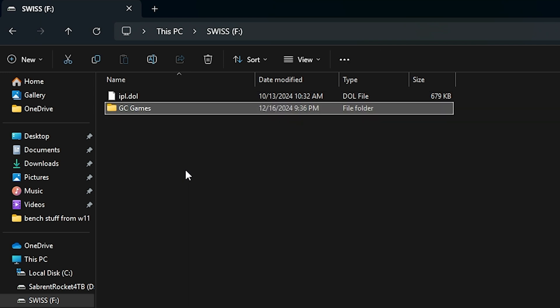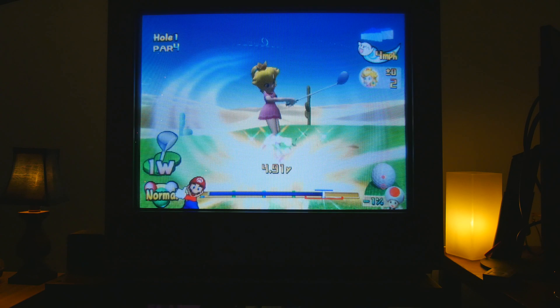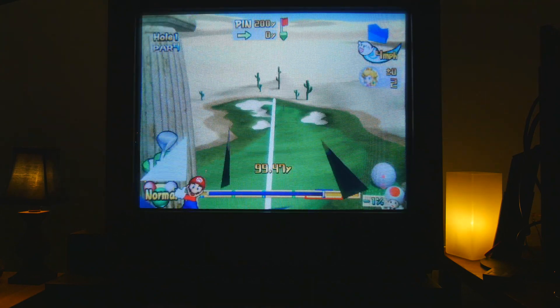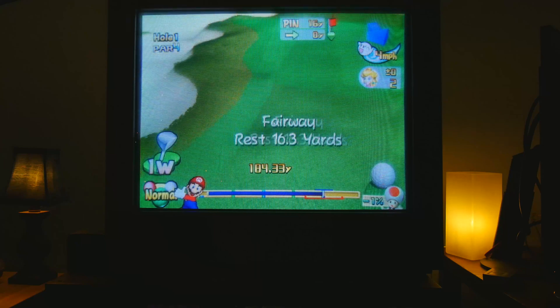Now let's put some games on here. I'm going to make a new folder called GameCube Games. It does not matter what you title this - that's the thing that was tripping me up at first. It works with any name. Now just put your GameCube ISO files in here. Where do you get those? You can make your own backups if you have the equipment, or you can grab some backups from an internet archive that's just out there.